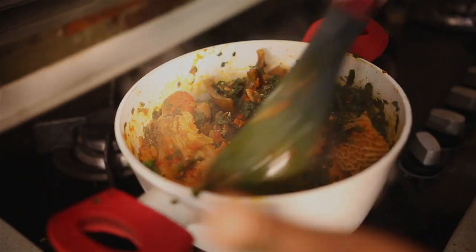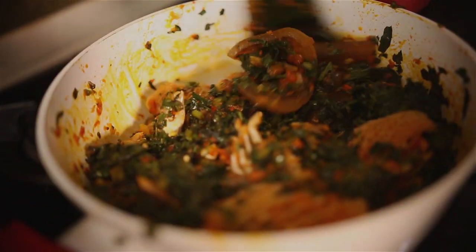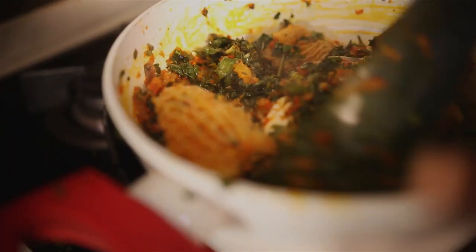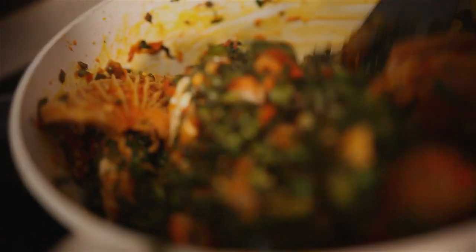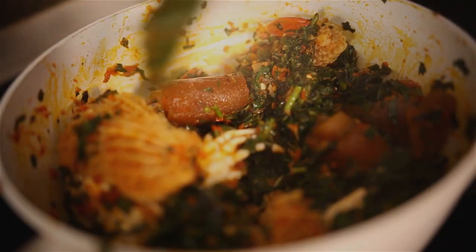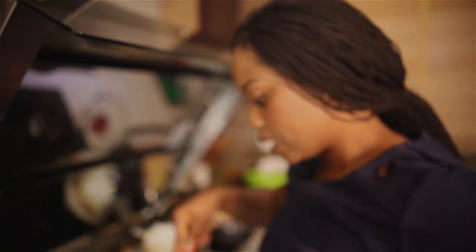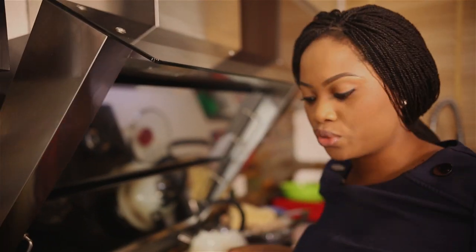I love the look of this — the red and the green, the crabs peeping out, the shaki — and this is my favorite type of shaki. There's the other one that's really thick which is nice, but this just looks absolutely beautiful. I'll cover the pot now and let the vegetables steam for two minutes, and our eforiro is ready.